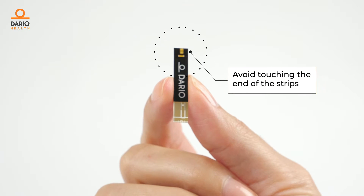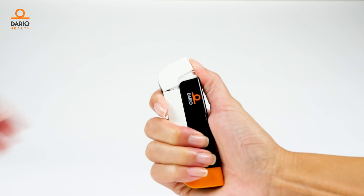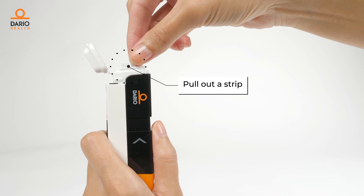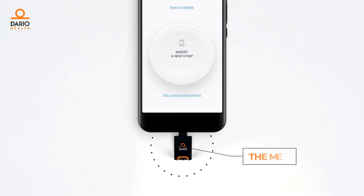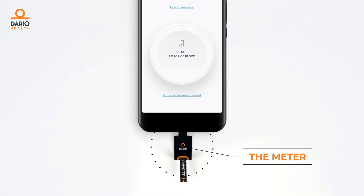Now we need to insert a new test strip. To do so, open the test strip cartridge cover and then the test strip cap like this. When prompted, insert the test strip into your meter with the gold contacts facing upwards.